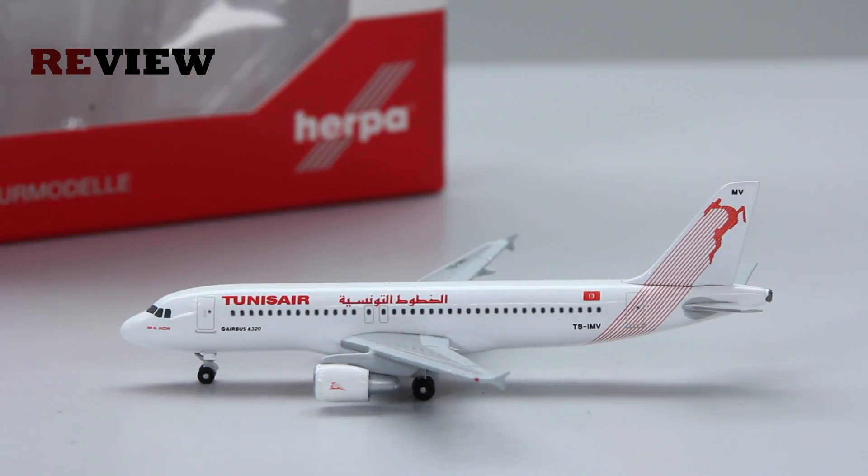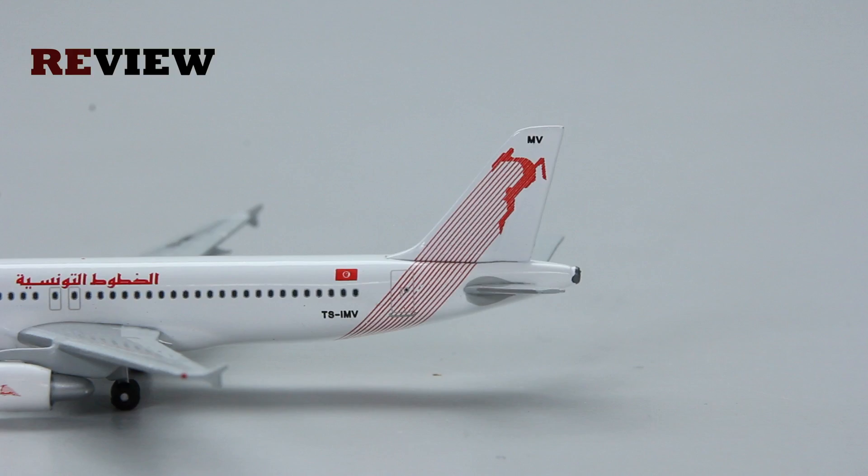We start with the tail section of the aircraft. On the vertical stabilizer we have the Tunis Air branding. We also have on the fuselage the Tunisian flag and the full registration code of the aircraft.